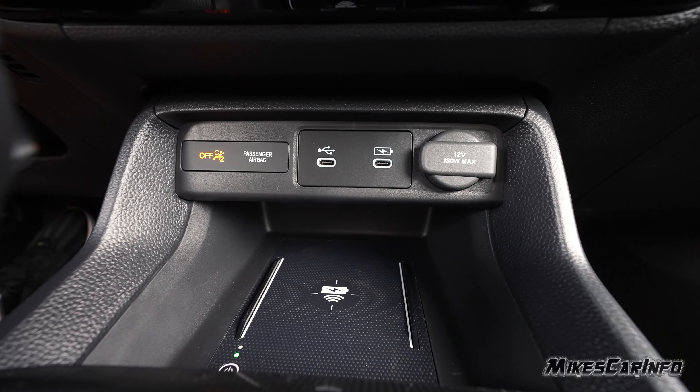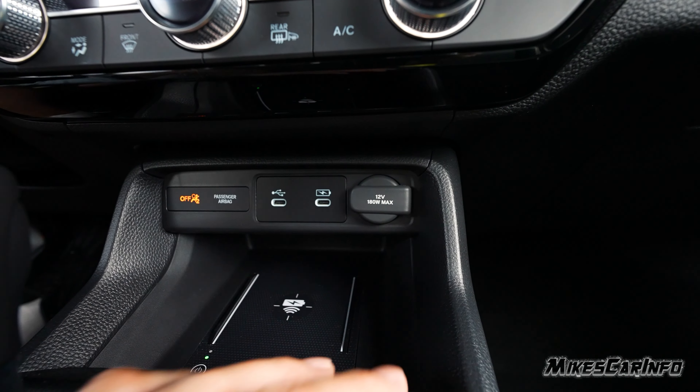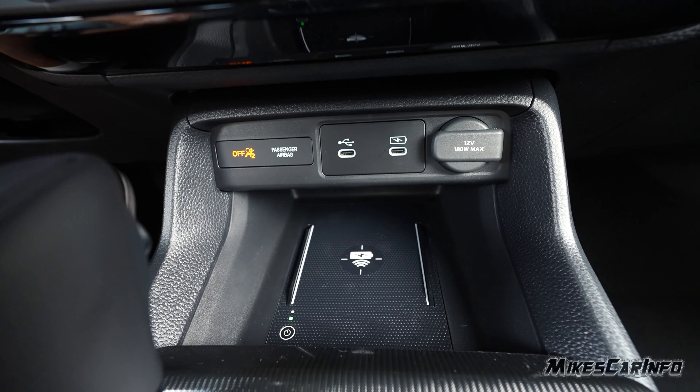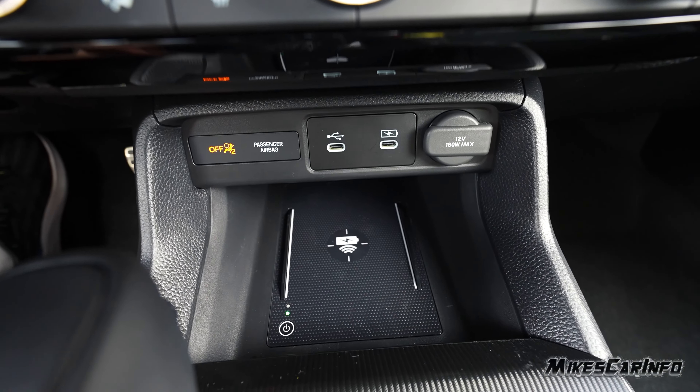There are two USB-C ports, a 12-volt power supply, and a wireless charger with a rubberized surface so the cell phone doesn't slide around. It also has little bars on the side to keep the phone in place. Really well done.